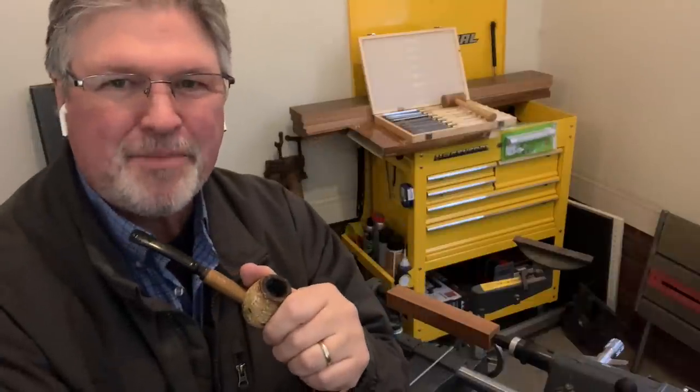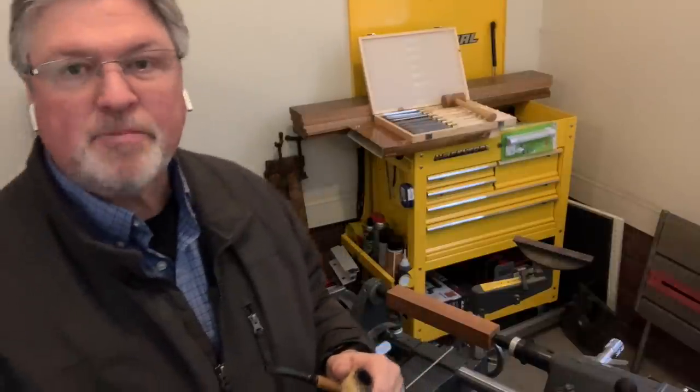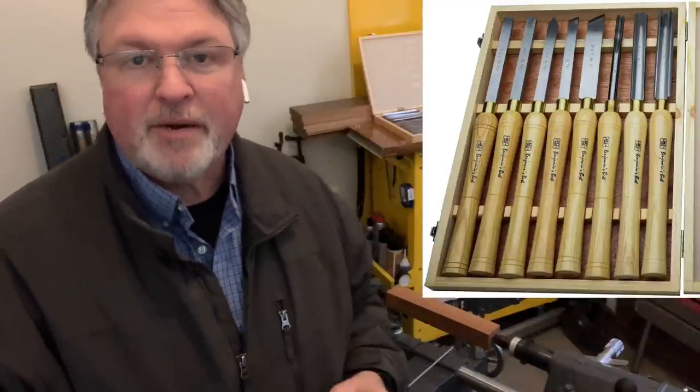Hey, Scott from MyGrowthRings.com. Here, once again, is my garage shop. Welcome back once again. When we last spoke, it was the end of December. I had just purchased these lathe tool sets — one from Amazon, actually from Penn State Industries, and the other I picked up from Harbor Freight.